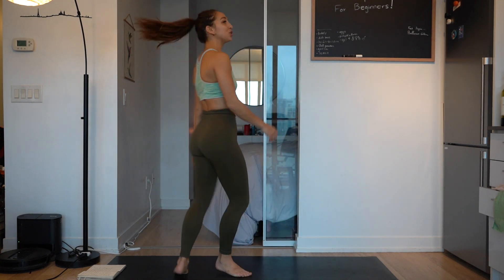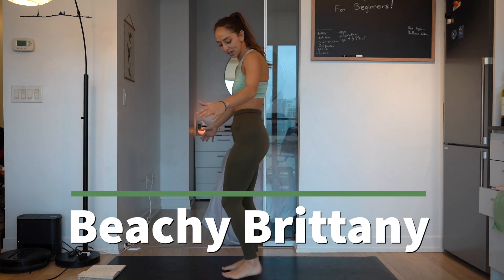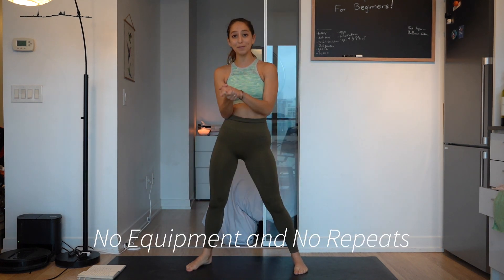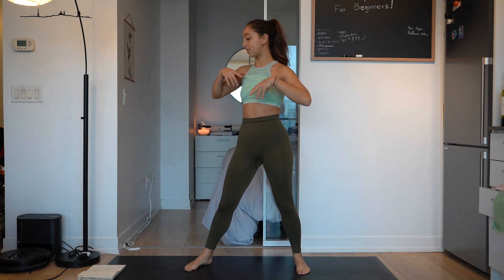Hey guys, welcome back to another episode of Petra Brittney and we're doing our leg workout with no equipment and no repeats. So this is going to be a fast pace, it's going to be a 10 minute workout, so let's just jump right into it.